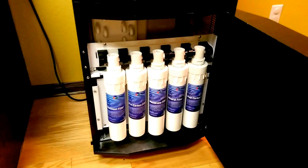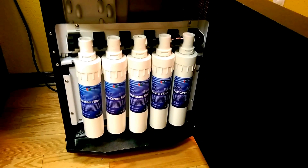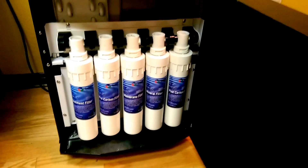It's got five different filters that the water goes through. The first one is the sediment filter, then a pre-carbon filter, then a membrane mineral filter to put the minerals back into the water after it goes through the reverse osmosis filter, and then a post-carbon filter.